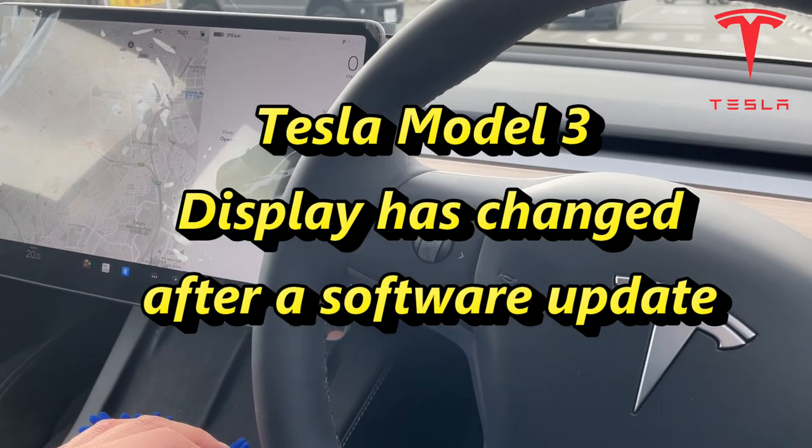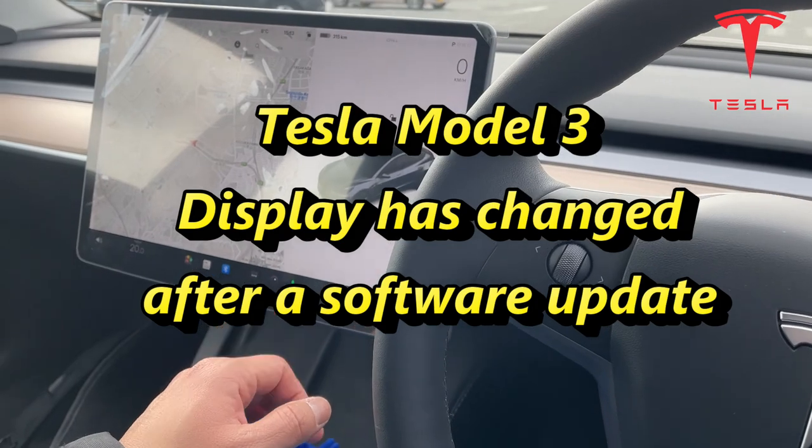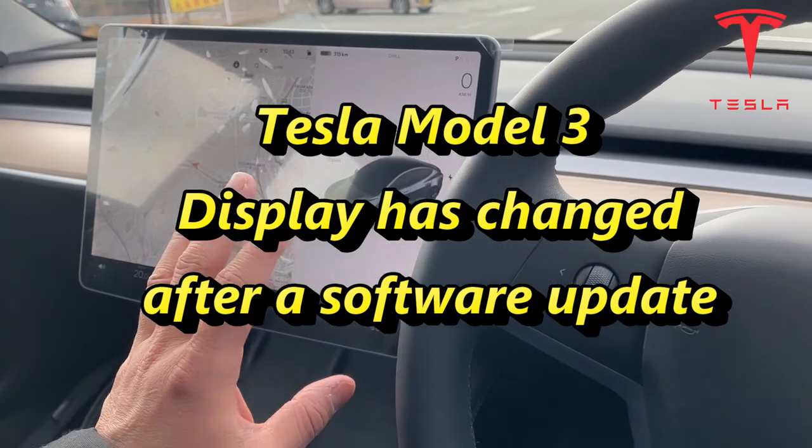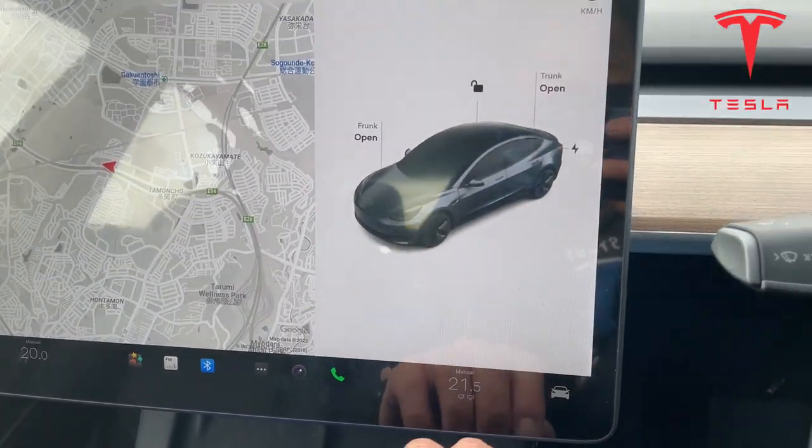Hi everyone, it's James. I'm in my Model 3. I had a software update and I'm going to show you what it looks like now. The arrangement has changed. This is a 2021 model.